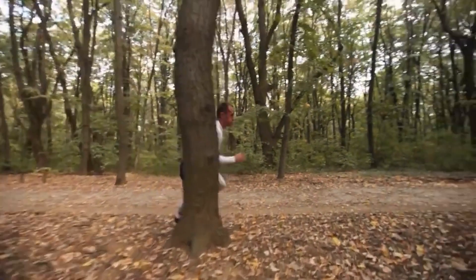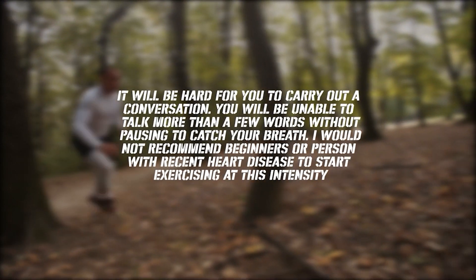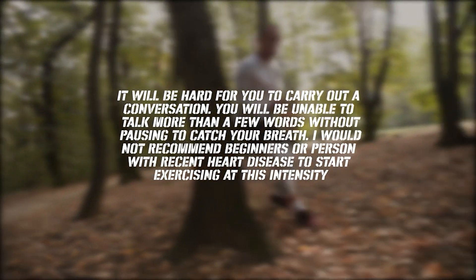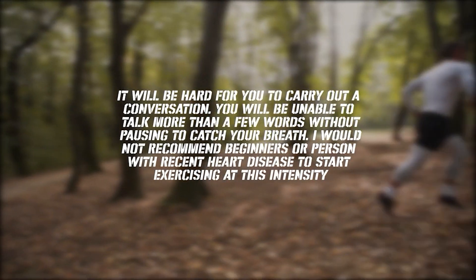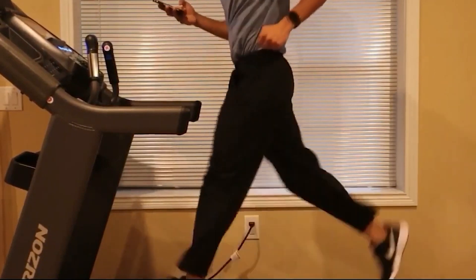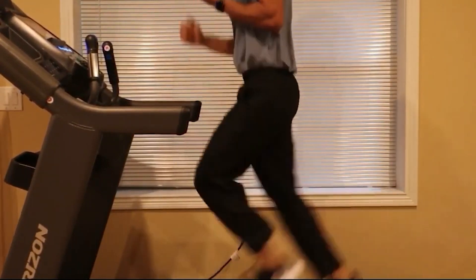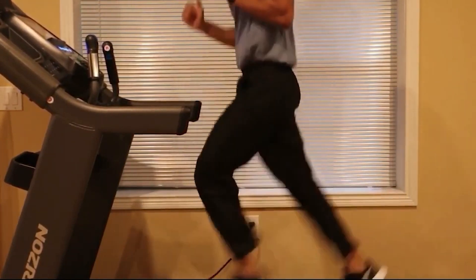When we say vigorous intensity, it will be hard to carry out a conversation — you'll be unable to talk more than a few words without pausing to catch your breath. I would not recommend beginners or people with recent heart disease to start at this intensity. As you can see in this example, I'm not comfortable having a conversation at all. This is what I call vigorous intensity exercise. You don't need any special gadgets to use this test — you can start using this method right away to improve your fitness.